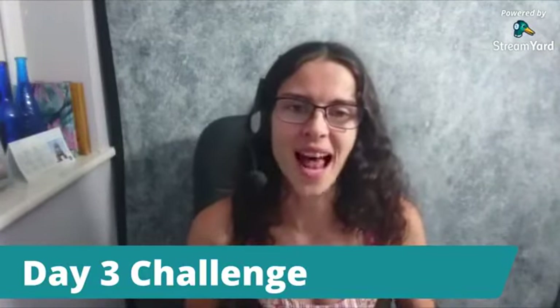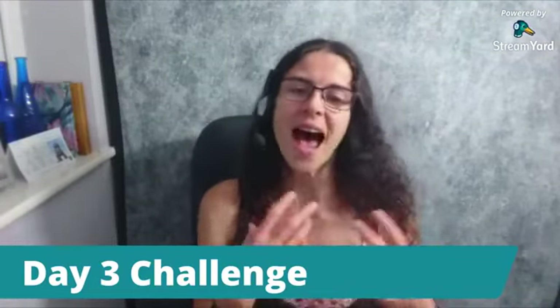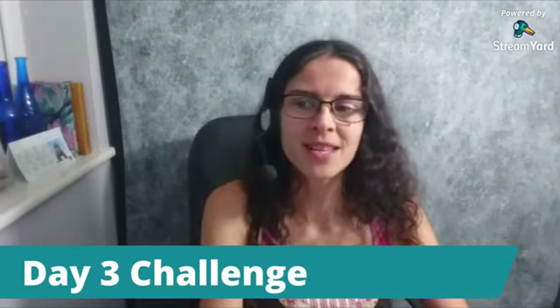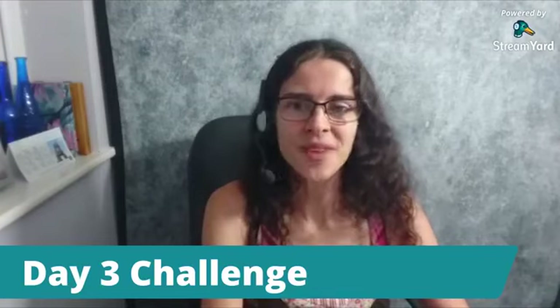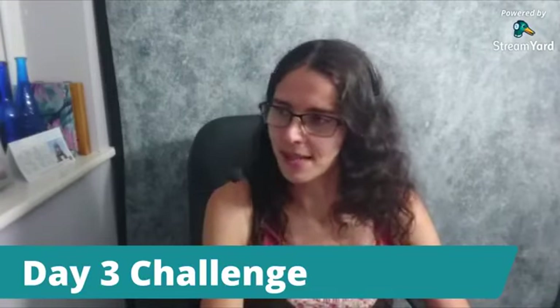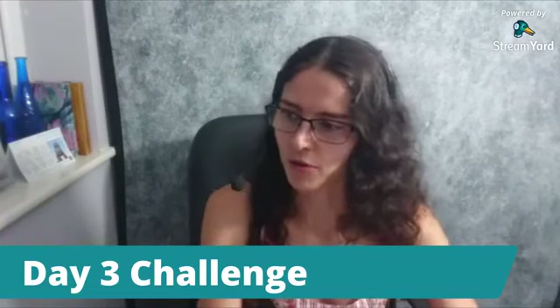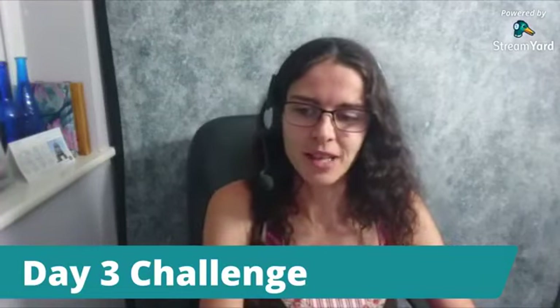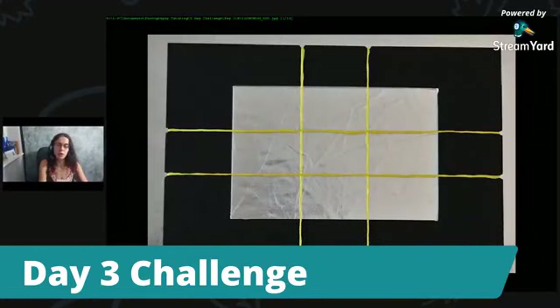I wanted to look into that a little bit more so that we could decide how we could learn from it today. The rule of thirds is when you look at the picture with third lines on. We have a grid — we talked about it looking a bit like a checkers board, noughts and crosses, tic-tac-toe.